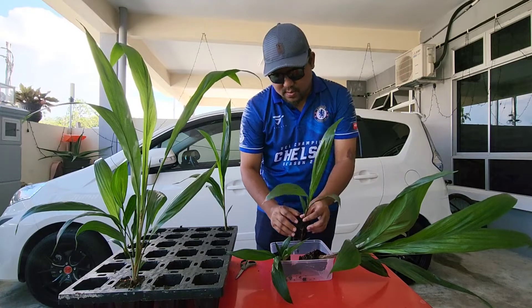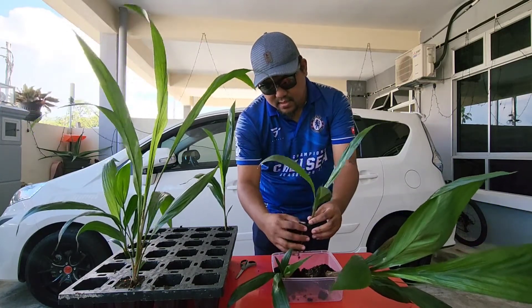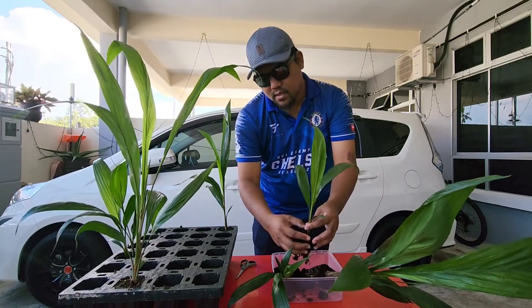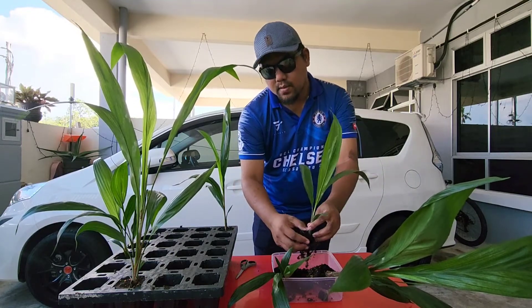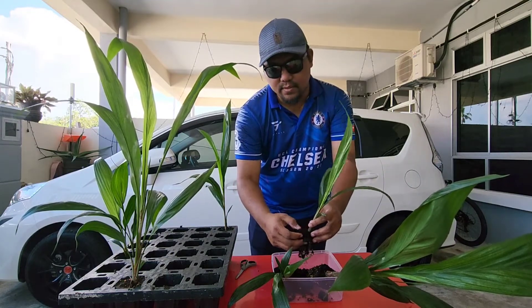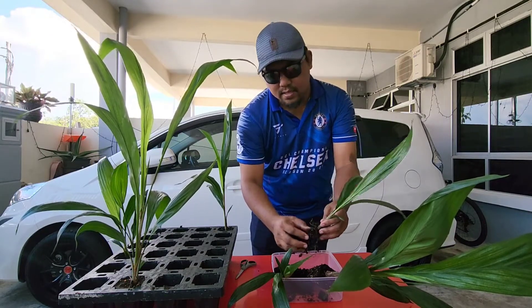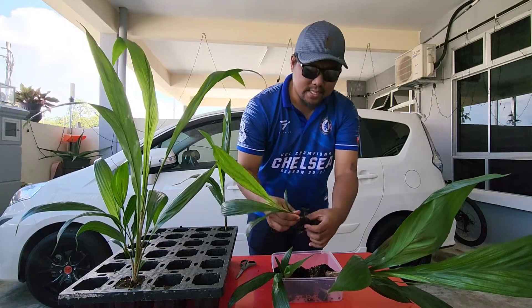Kita kongsikan dulu benih yang normal ni, yang 4 bulan — macam mana keadaan akar. Kita uraikan dulu, slow-slow. Ada juga yang pernah bertanya saya, kalau katalah medium dia ni habis, maksudnya medium dia tak ada, lepas tu kita tanam dalam polybag, adakah pokok sawit ni akan mati?